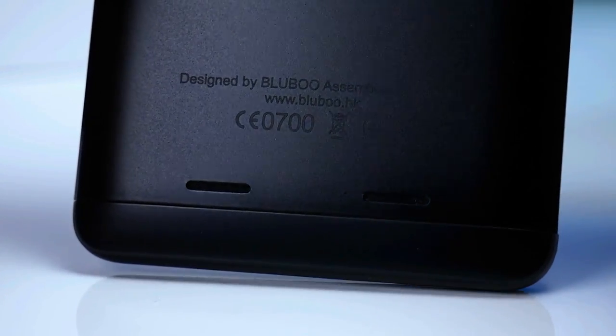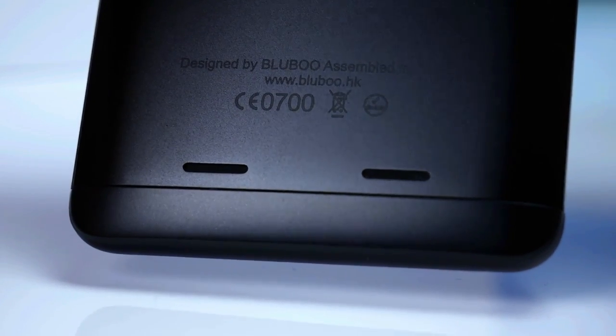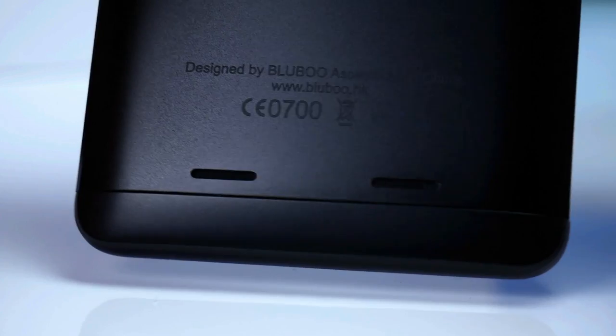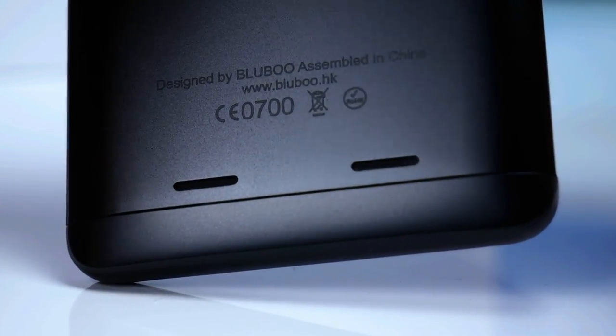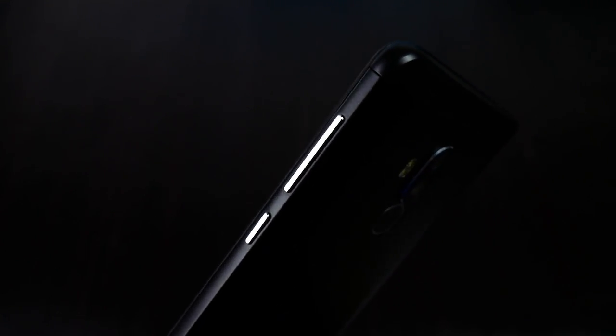The sound from the bottom speaker is very flat. The volume is a little bit above average thanks to the two cutouts on the back, but it seems to distort a bit at the highest level, especially when you play songs with bass, which the phone doesn't manage well at all. The micro USB port is placed on top, which is rarely seen. The sound coming out of the 3.5mm headphone jack is good and pretty loud, so it's fine for music and YouTube, and the side buttons are solid and responsive.